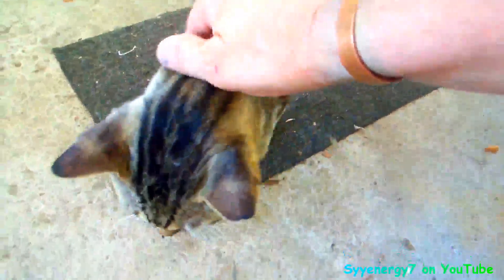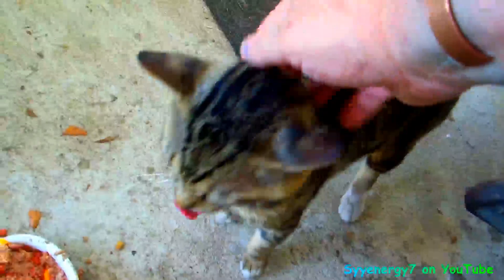Here's our little buddy Boots, the Confederate cat. He's got his two kinds of meow meow food. You happy? He's eating.